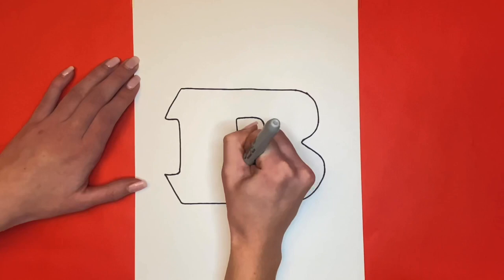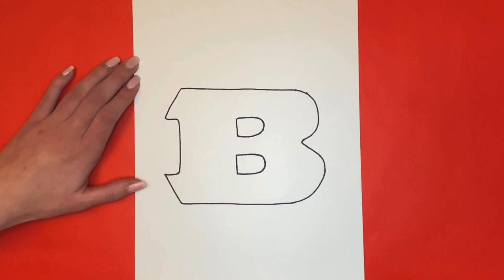For the last step we are going to draw tiger stripes on our B. The first one will be right here like this.